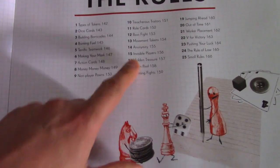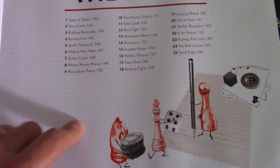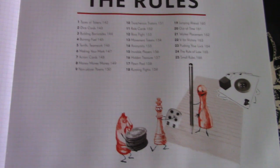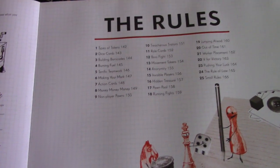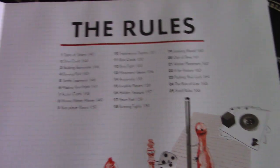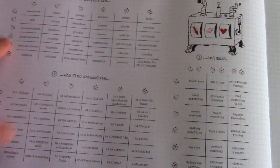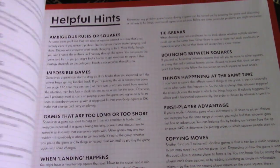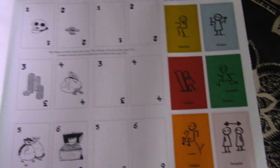The rules section is very good at pointing out things like dice games, burning fuel — games where you use a resource — action cards, money games, invisible players, and running fights. There's a lot of well-detailed stuff here that might not seem essential the first time you use the book, but becomes increasingly useful the more you use it. The theme generator is also quite beneficial for coming up with new ideas, alongside really useful helpful hints.